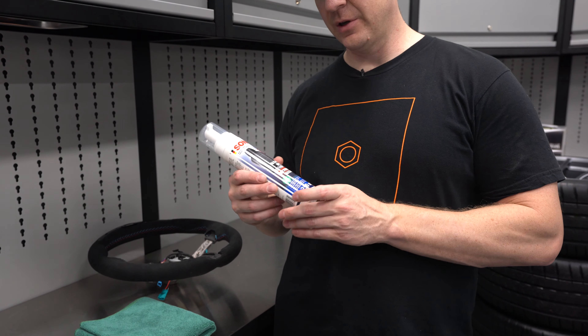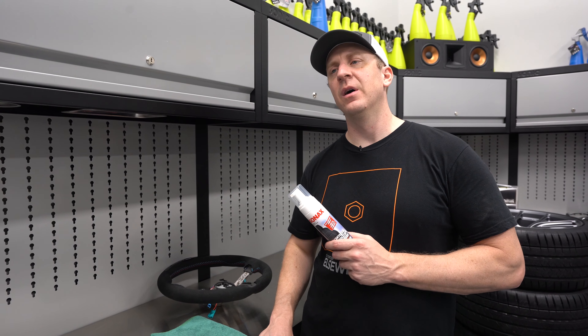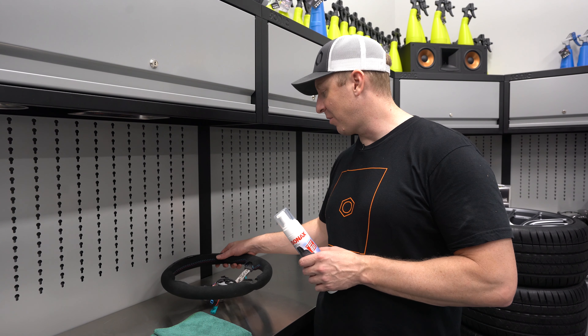It's a foaming, soapy type solution. I've been using this for a decade or so, so I know it works well. I'm going to show you how I use it — it's really pretty simple. This video is going to be really short because it's a really easy thing to use.